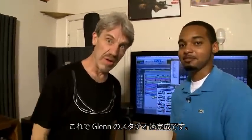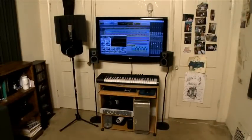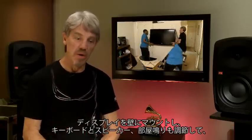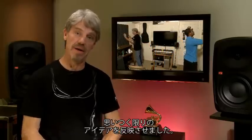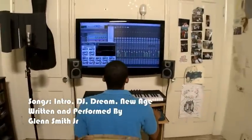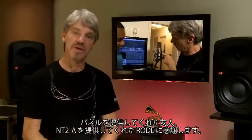And Glenn's studio has been rescued. Get yourself to work and we'll see you soon. Like I said, the room wasn't very big, but we made the most of it. We got the big screen mounted on the wall, got his keyboard set up right, speakers in the right place, the acoustic treatment — I think we got everything we could out of it. Thanks Glenn for letting us come out and rescue your studio. Thanks again to Viacoustics for the acoustic material and the boys at Rode Microphone for that lovely NT2A microphone.